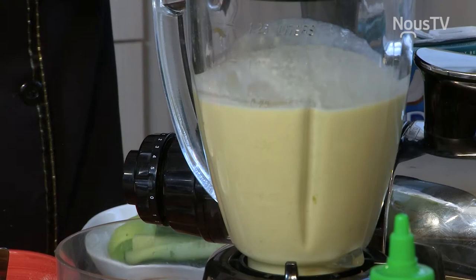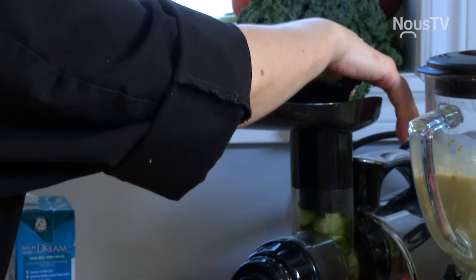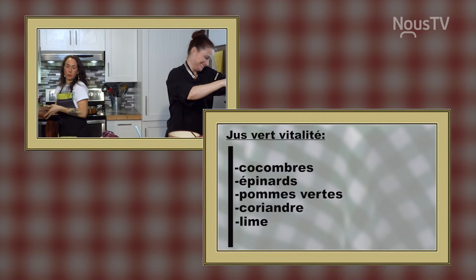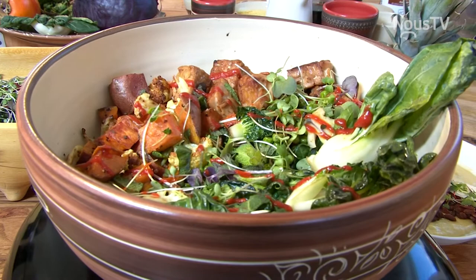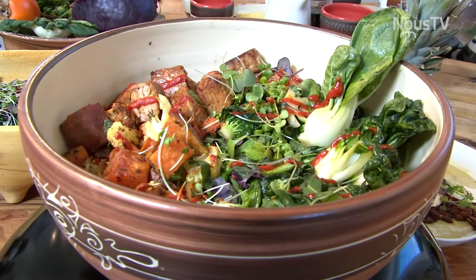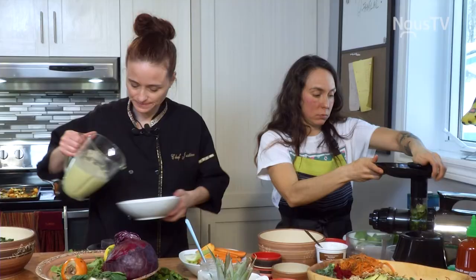Le smoothie est pas mal prêt. Je vais faire les jus vitalité avec des épinards, des concombres, des pommes vertes. C'est quelque chose, cette affaire-là — c'est de l'extrait. Il ne faut pas trop forcer. Le smoothie, tu le verses dans un bol habituellement? Oui, toujours dans un bol — je le mange comme une soupe.